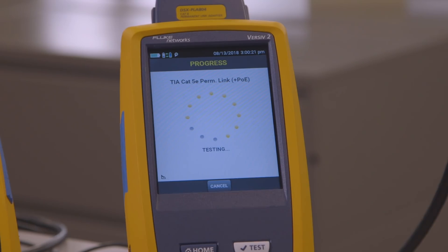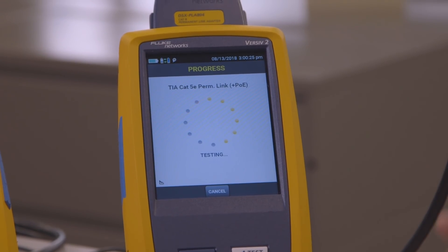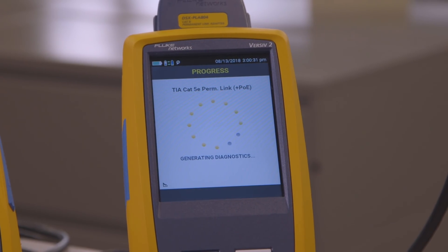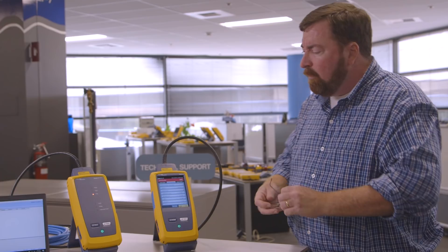I'm not going to save that passing test result. I already know that it looked like it passed, but I don't think that it really does pass. I'm suspicious of this cable — it was very inexpensive. The guy at the store told me, don't worry about it, this cable's great. Well, I won't worry about it when the Fluke tells me it's great. That's not the sound of great — so we failed.